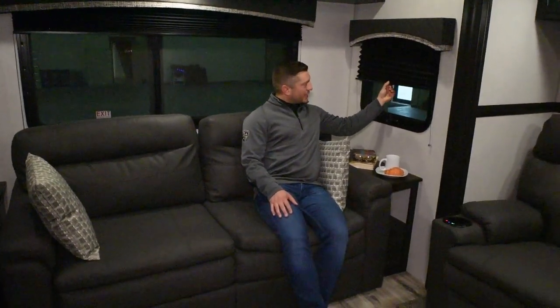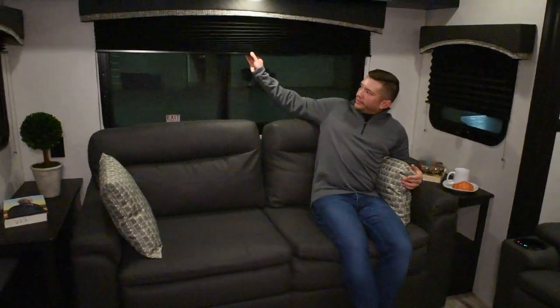Another awesome upgrade addition to the Sportrex Tourings is we've upgraded your window treatments. We've also added this black nightshade, so if you're in here during the day and it's getting hot outside, you can put these down and they'll block out 100% of the light.